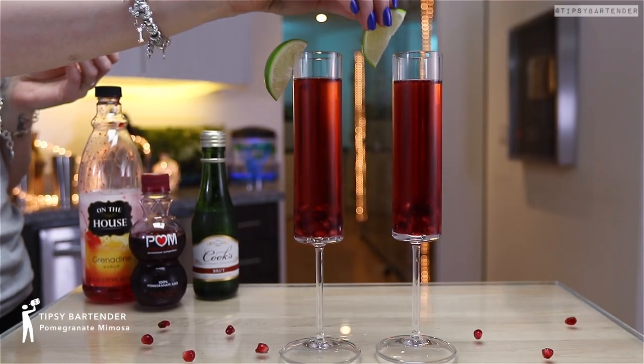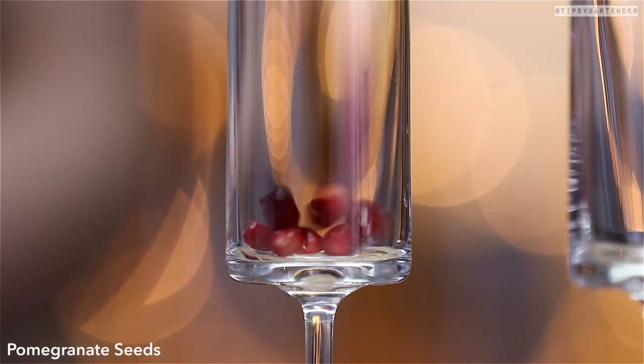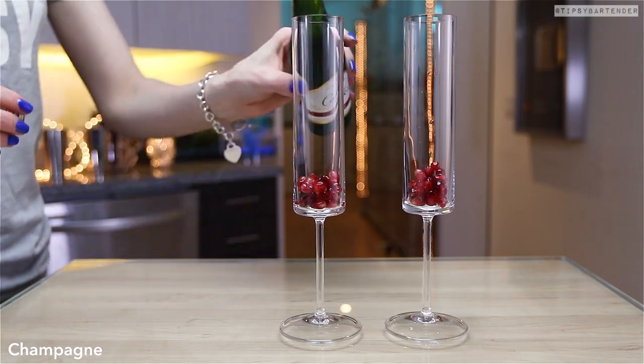Pomegranate mimosas! We like to put these twists on mimosas so your Saturday morning brunch and your Sunday morning brunch isn't boring. You could try some of these twists.